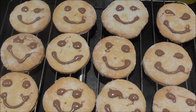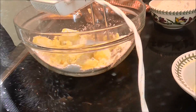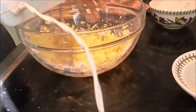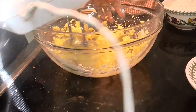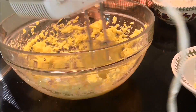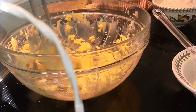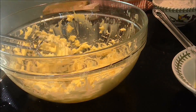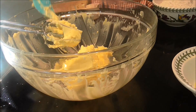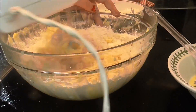Hey guys, it's Goldie and today I'm going to show you how I made these shortbread faces from my childhood. First I creamed together 250 grams of butter and three quarters of a cup of icing sugar, then I mixed in 2 cups of flour and a pinch of salt.